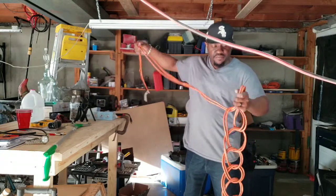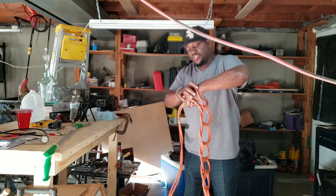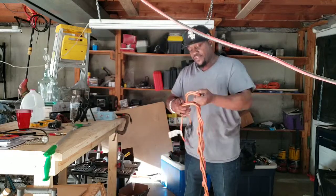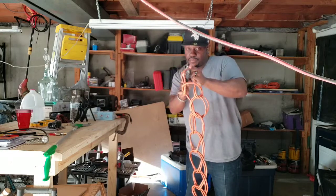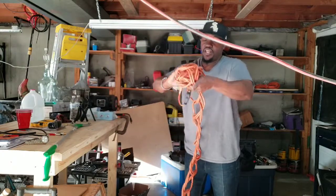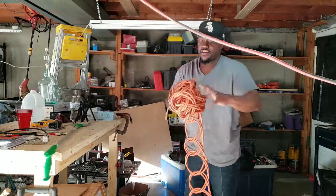As soon as you're finished, just do the same thing and put it right back up. Remember this last loop — bring it around and push it through. And this, my friends, can be stored anywhere. You can roll it into a ball and it's not going to come undone. You can touch it anywhere and it'll stay just like you want it.